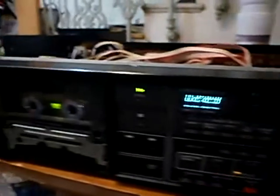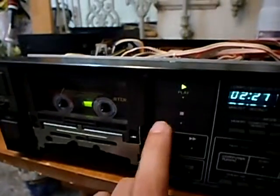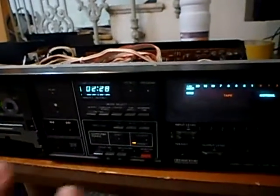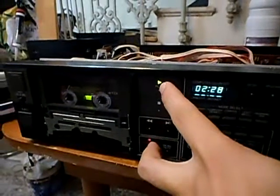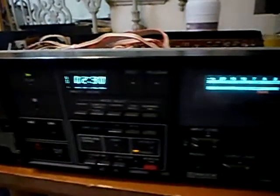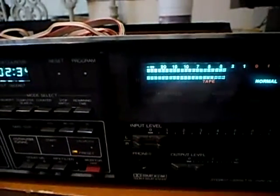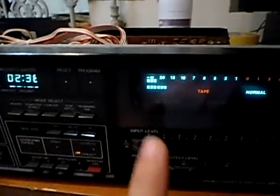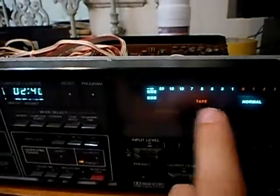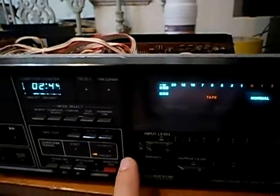You can see the VU meters moving because there is a strong signal recorded on the tape. I'm going to press stop and the deck stops. Now I'm going to press record and play, and nothing is connected to the deck. The input level is all the way down to zero, there's nothing connected, but you have seen that something was read from the tape — played from the tape as if the tape wasn't recording.